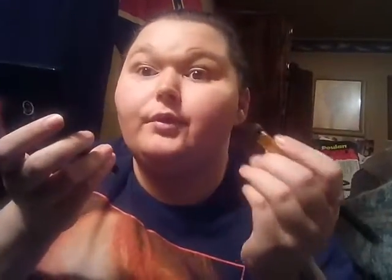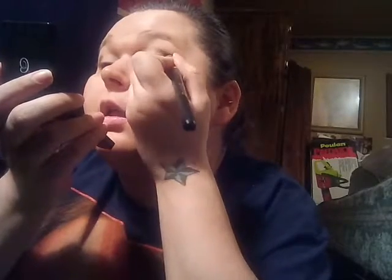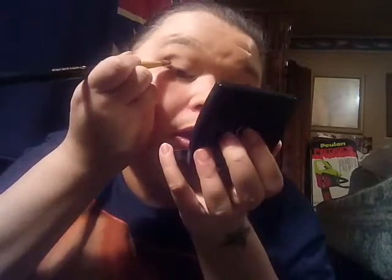Now you want to take the black — be careful when using black because it will drop everywhere. Take that black and put it on the very end of your eye like that. It looks messy right now but when it blends it's pretty. Take a little bit more black, tap your brush to remove excess product, and put it on the end again. If you have any fallout just tap it away.